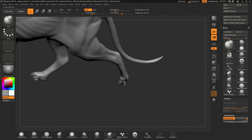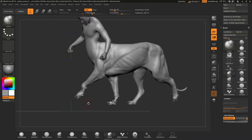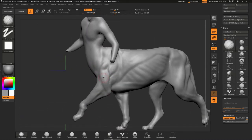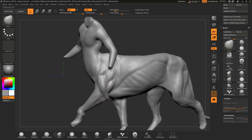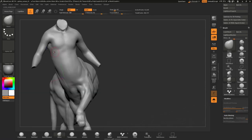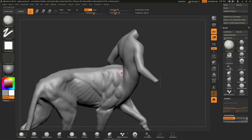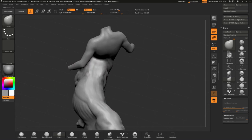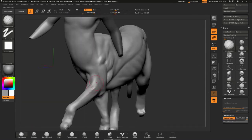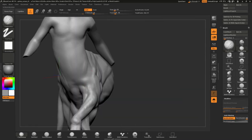Let's talk about my process on creating the Roman Sphinx. I used a base mesh created out of 3D primitives and merged them all together into one single subtool to pose the character easily using the transpose tools like move, rotate, and scale. ZBrush Core also doesn't come with the transpose master tool, so I had to use this method to get a dynamic pose for my character.